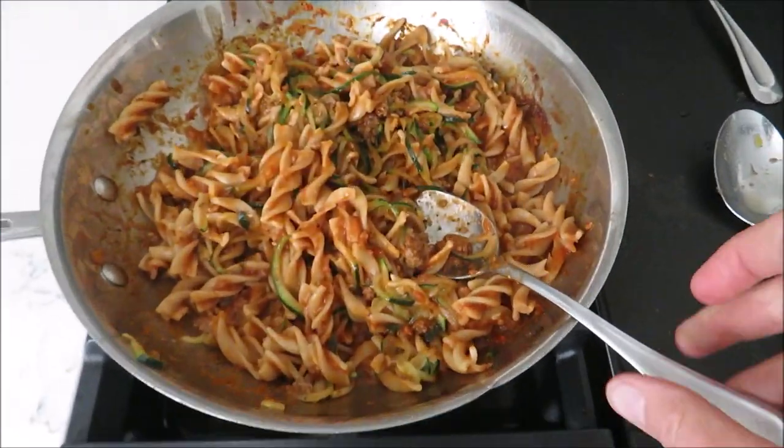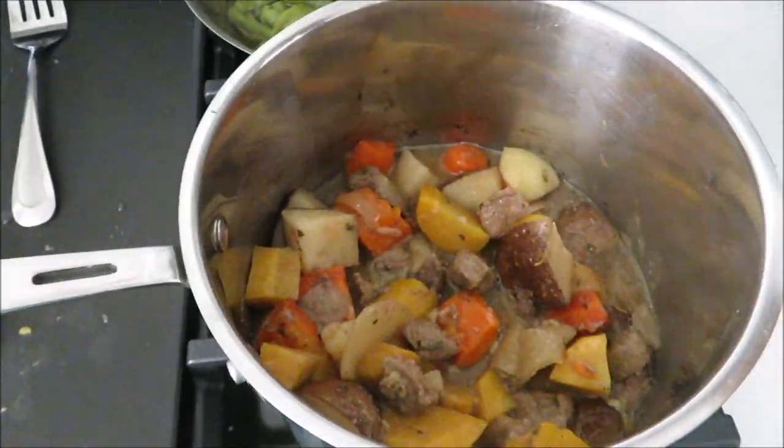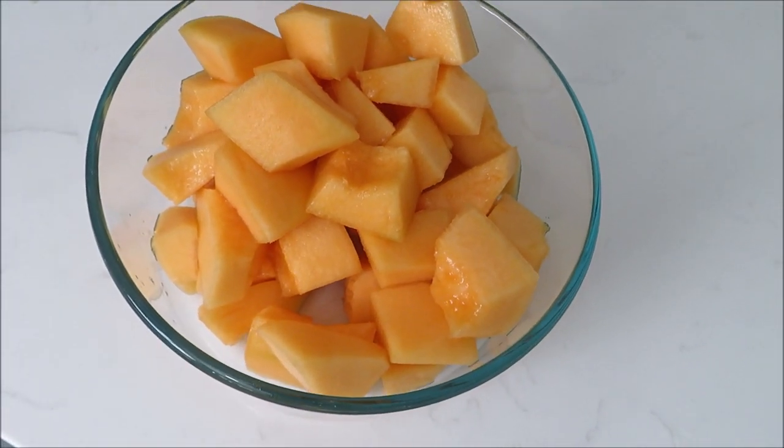Here is our Friday dinner. I threw the leftover zucchini in there too. We've got leftover pasta, leftover beef stew, green beans, sourdough bread, and some cantaloupe.